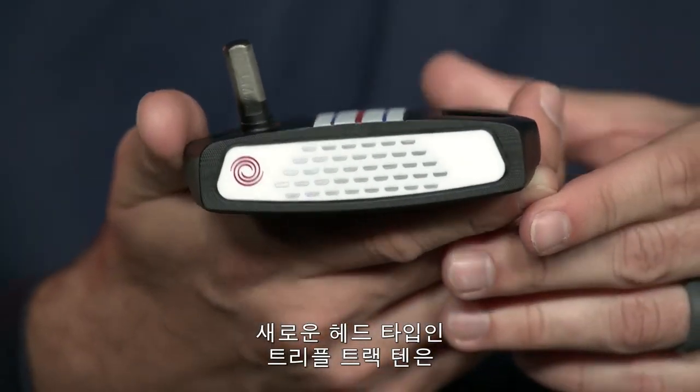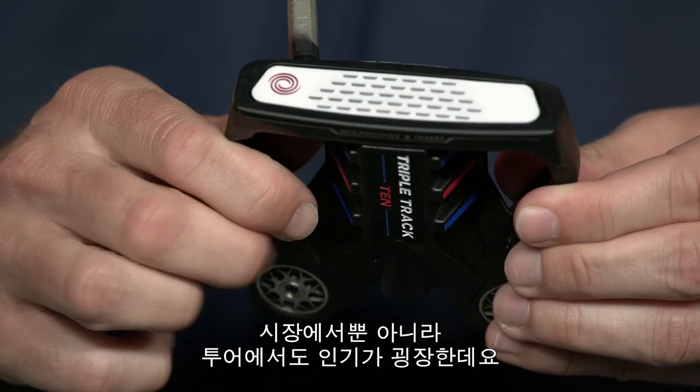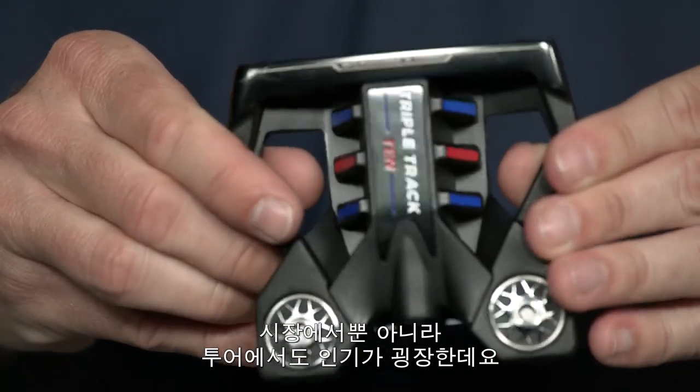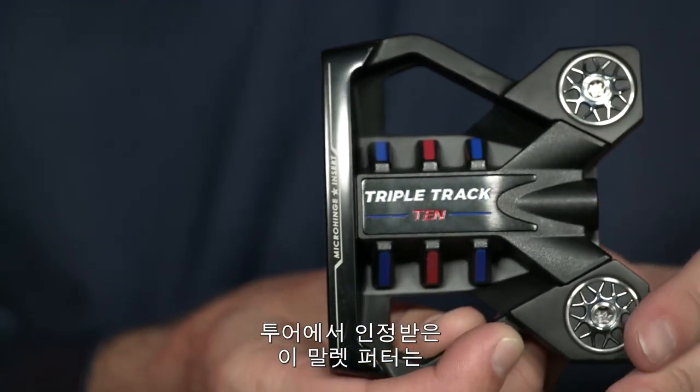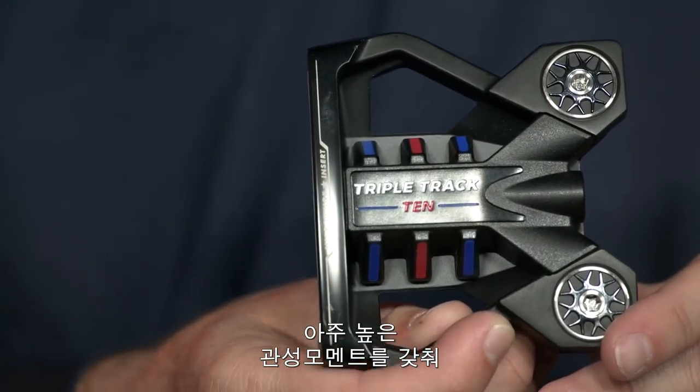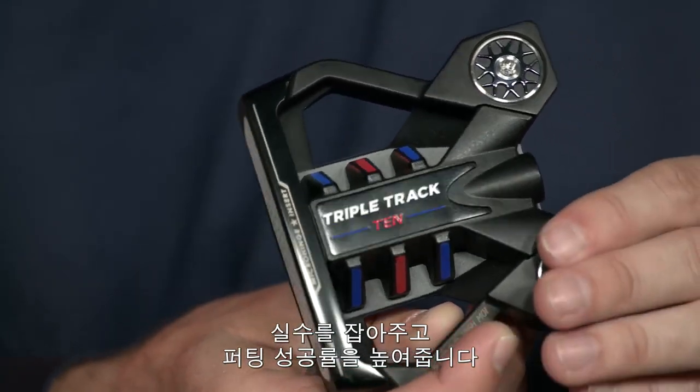The Triple Track 10 is a new head shape that exploded in popularity in the marketplace and on tour. The 10 head shape is our most played shape on tour. This tour-proven mallet features an extremely high MOI to give you maximum forgiveness so you can make more putts.